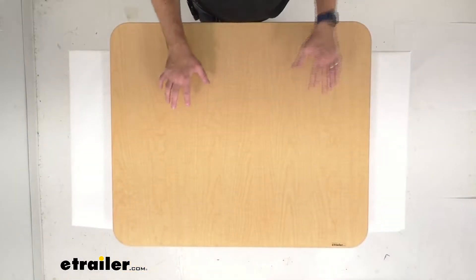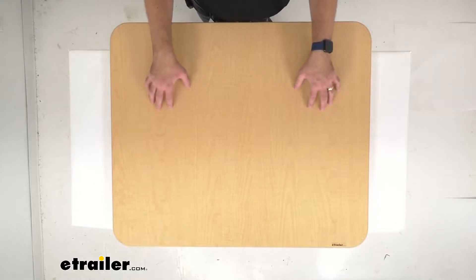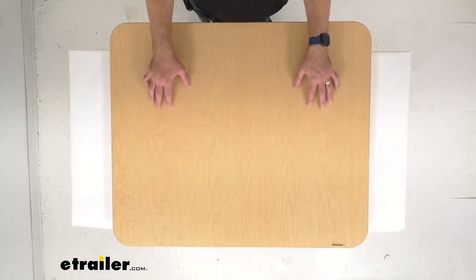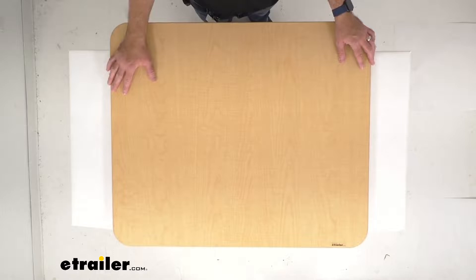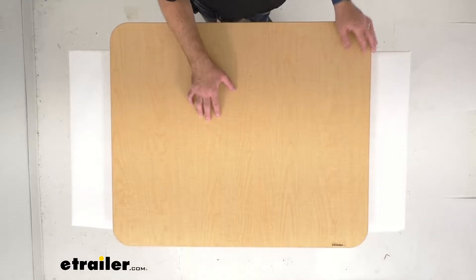Hi everybody. Andy here with eTrailer.com, and today we're going to take a look at this eTrailer Replacement RV Dinette Tabletop in Maple. This is going to replace or upgrade the tabletop for your eTrailer RV Dinette table, or it can be used with other dinette brands of the same size.